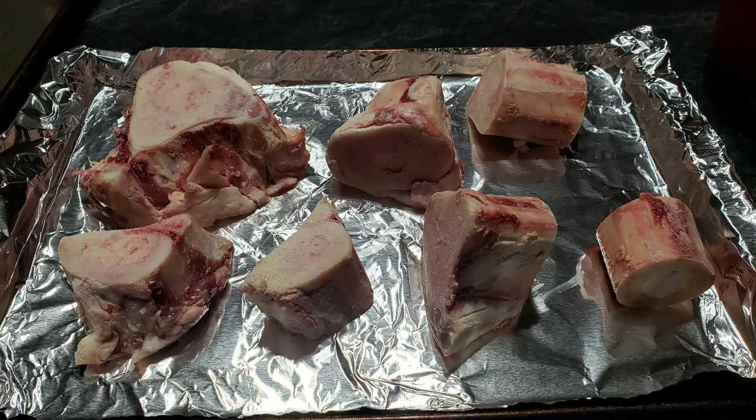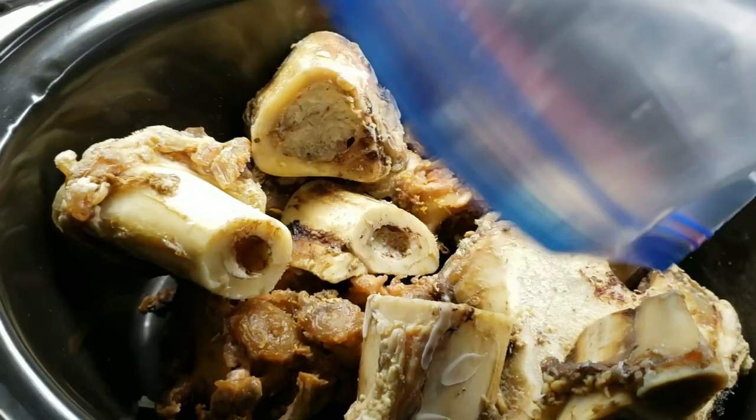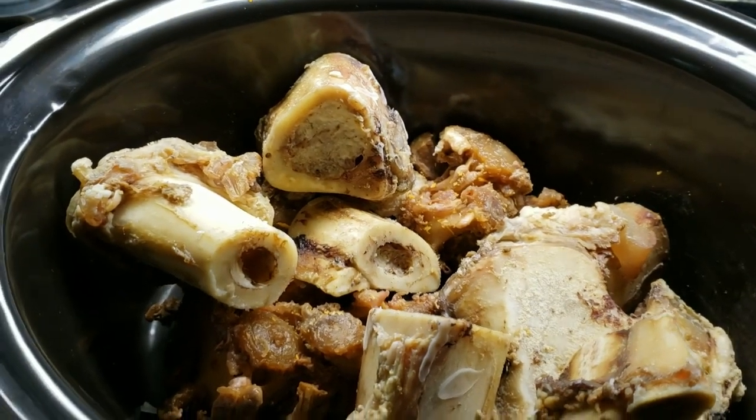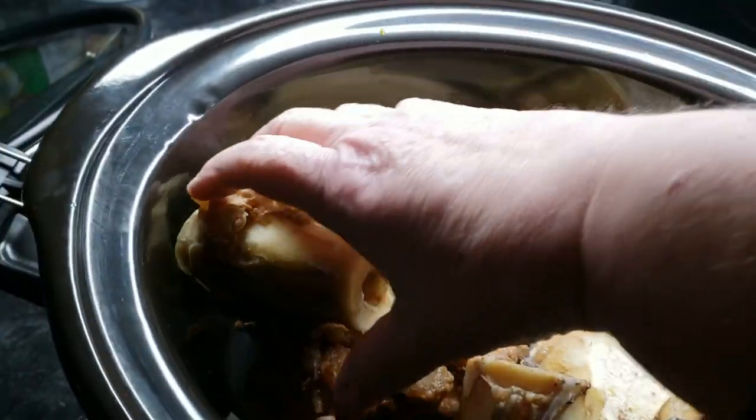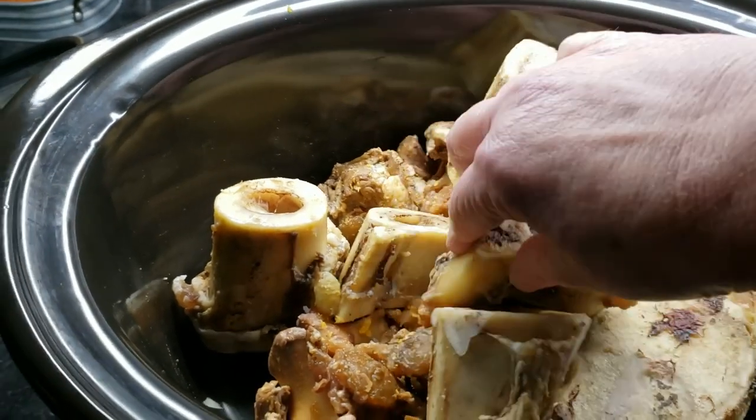You can make beef bone broth with just raw beef bones, but if you cook them first they will be a lot more flavorful. I put the beef bones in a 350-degree oven for about 20 minutes. Then I added all of the bones and oxtail scraps into my slow cooker. You can also use a stock pot on the stove, but with my full-time job I needed a more set-it-and-forget-it approach, so I'm using the slow cooker today.